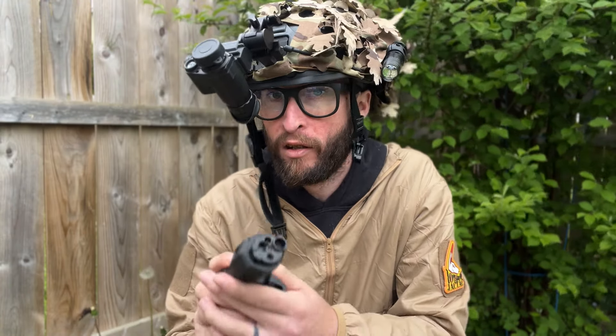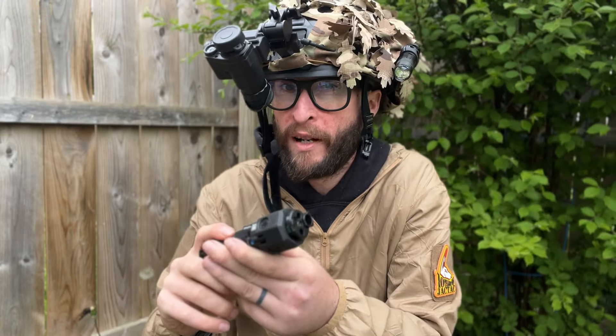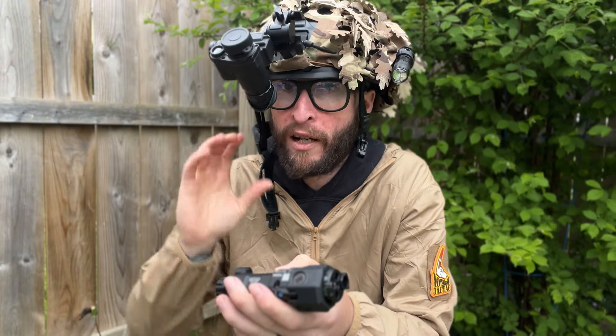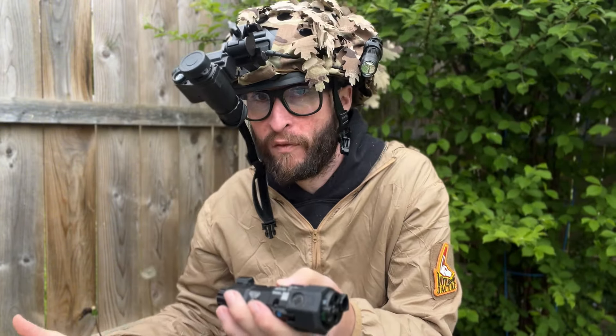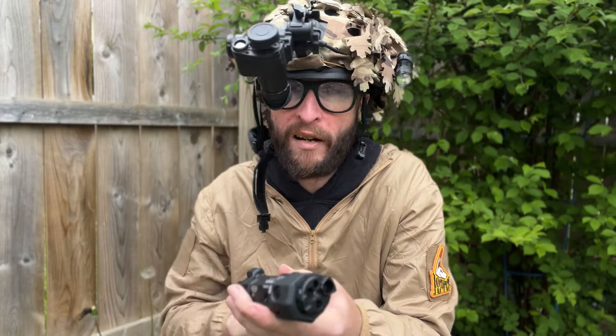This is an IR illuminator and laser, but it also features a green laser and white light. We'll talk a little bit more about its features, but first I want to show this off at the airsoft field. We're not going to do a comparison — this versus a PVS 14. We are solely doing the NVG 10, how it holds up in an airsoft scenario.